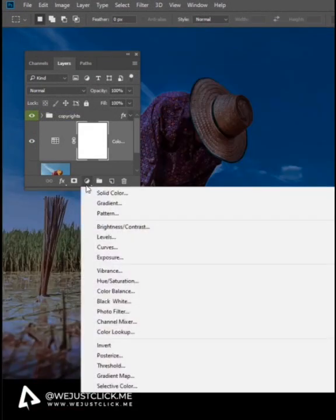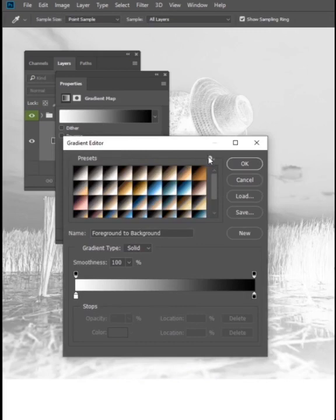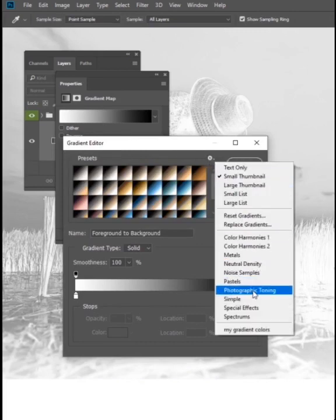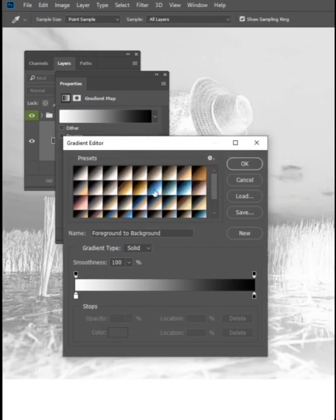Create New Adjustment Layer and choose Gradient Map. Click on the Gradient. Click on the Settings here and choose Photographic Toning. Press OK. Now choose the Gradient Blue one.